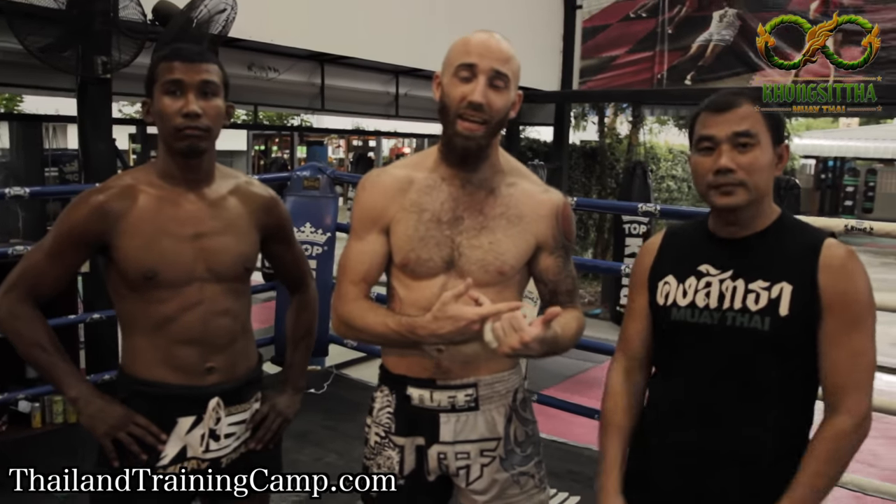What's going on guys, Sean Fagan here at Kansi Ta with pro fighter Black Tiger and Crew Rong here at the Thailand training camp. We're going to show a technique that Black Tiger used in his last fight to land an elbow KO, and Crew Rong and Black Tiger are going to walk us through it.